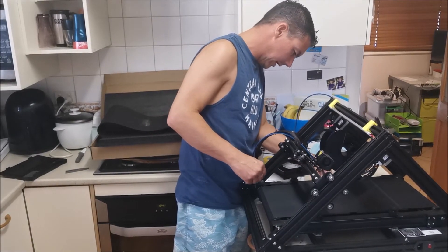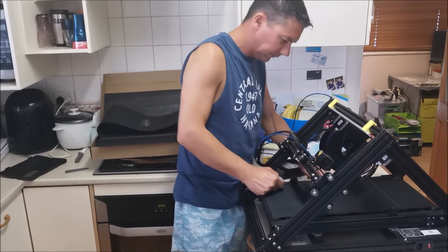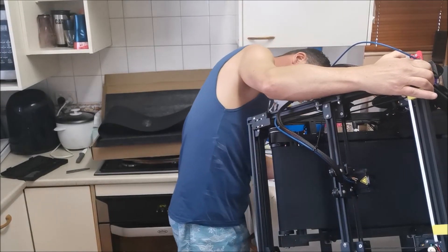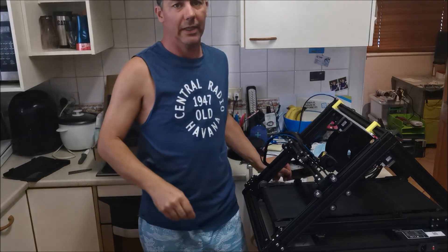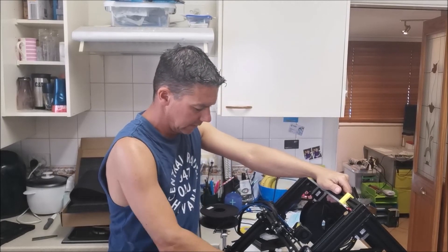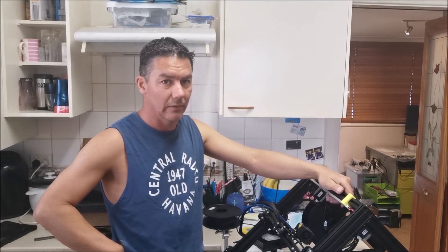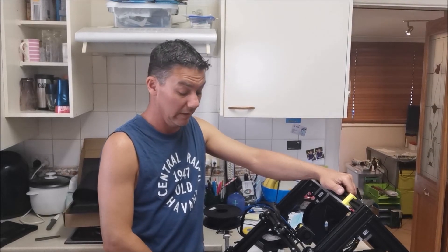Connect the heat bed power back up. And there's the stepper motor — and that's it. That is the belt replaced. Now I'm going to go and put it back where it lives, do a level on it, run it through a few Z cycles, and rub the belt down with isopropyl alcohol and see how it goes.